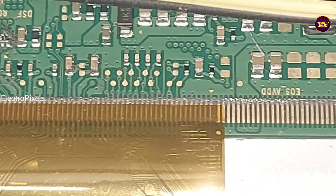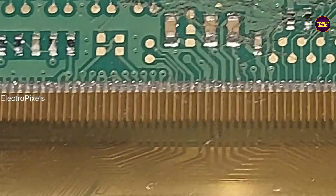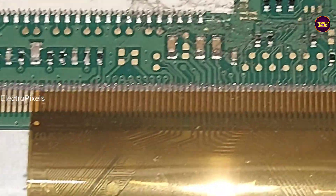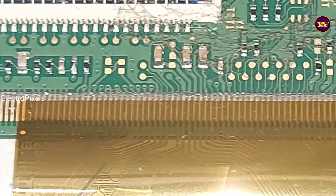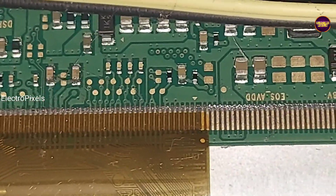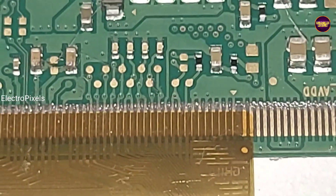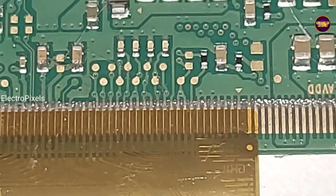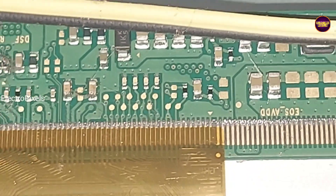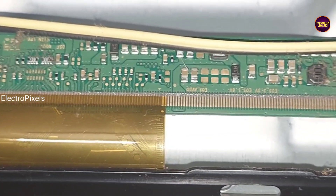As discussed, these types of complaints are mainly due to panel shorting. If the short is on one side, we can repair the TV; if both sides are shorted, it's not repairable. We are implementing the cutting method to block gate signals. These are the gate signal tracks from the right side, and these are from the left side. I'm planning to cut the right side gate signals first.